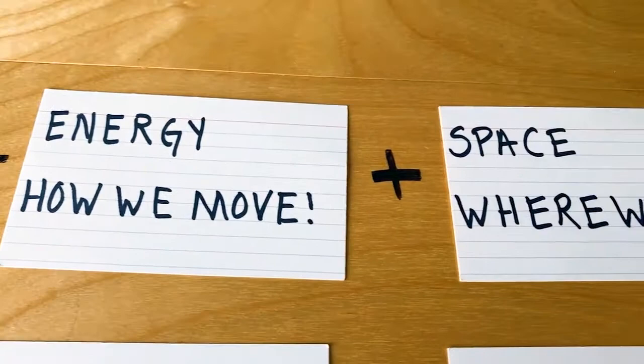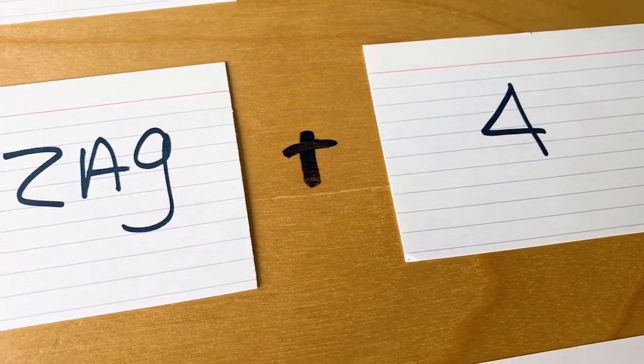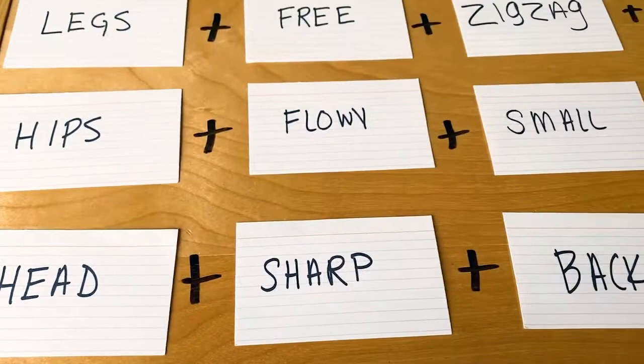You can write down as many as you can think of, and the more you do, I promise, the more fun it gets. Take your cards, put them together, and draw from each pile. It's just like math or addition: Body plus Energy plus Space plus Time equals your dance phrase. It's fun to choose about three to four combinations to really create a good-sized phrase.